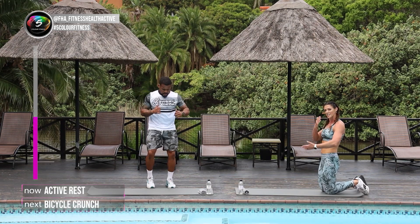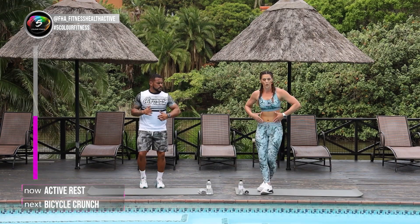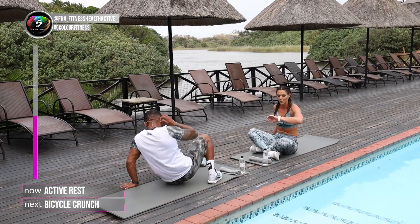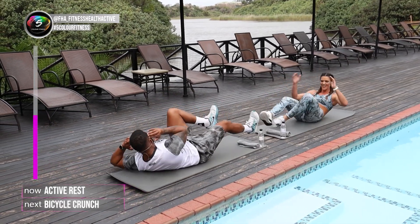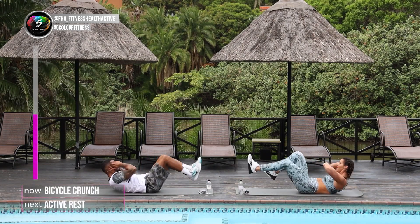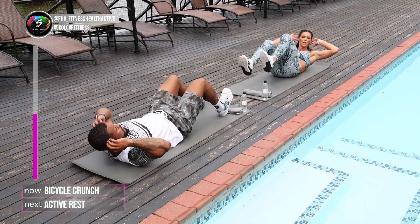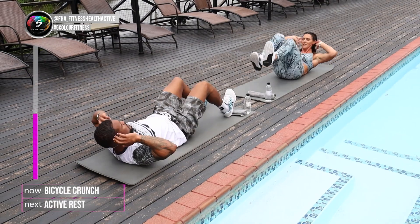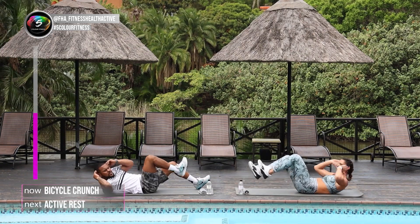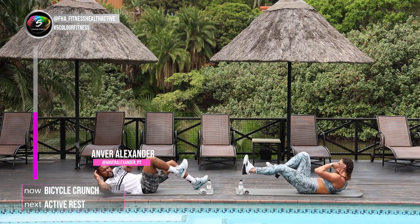Okay, the next one: bicycle crunches. On our back, slowly and controlled. Focus on your core and squeeze everything. On your mat Anwar, in 4, 3, 2, let's go. For 40 seconds. Well done. Remember guys, if you struggle at home, knees and feet on the ground — dig your heels into the ground. Opposite arm to opposite leg — also just as effective, especially if you're a beginner. Don't be shy. Always make sure you decrease your exercises as needed and progress as time goes on.